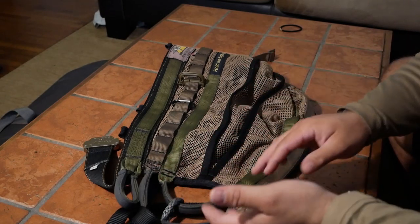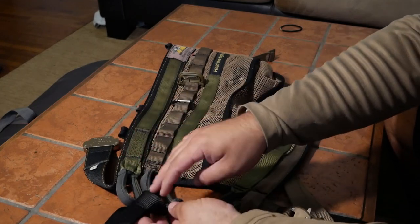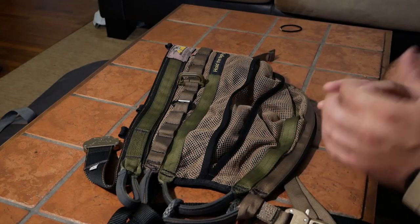Most of the comfort in your saddle is going to come from this loop here - your bridge - and how the bridge and your tether can be adjusted. I'll show you all that when we get outside and attached to a tree. And then as I mentioned, we've got the lineman loops right here.